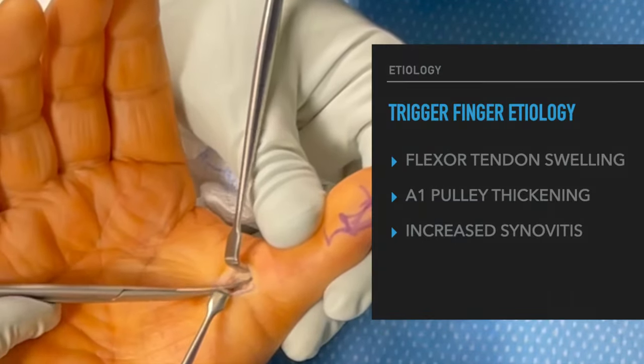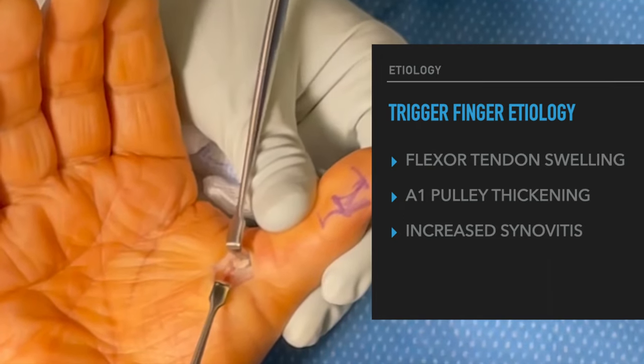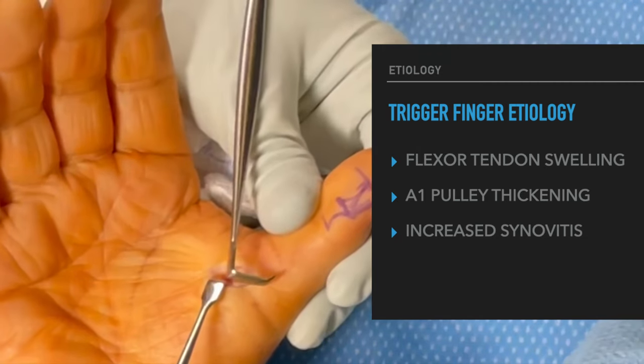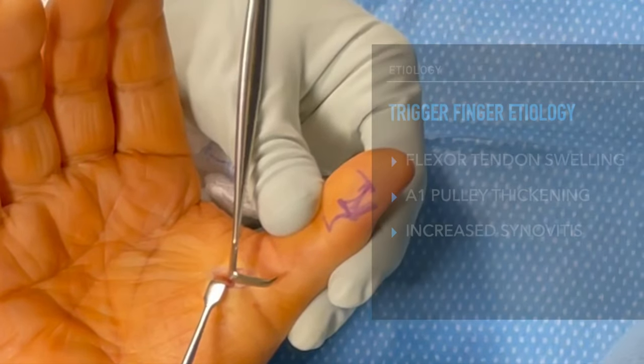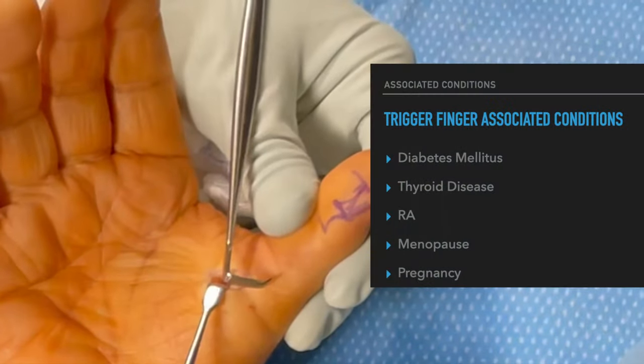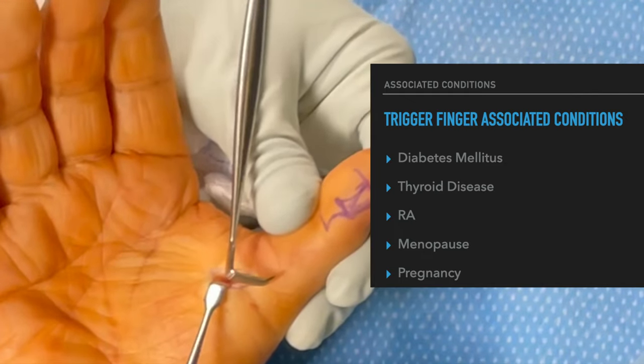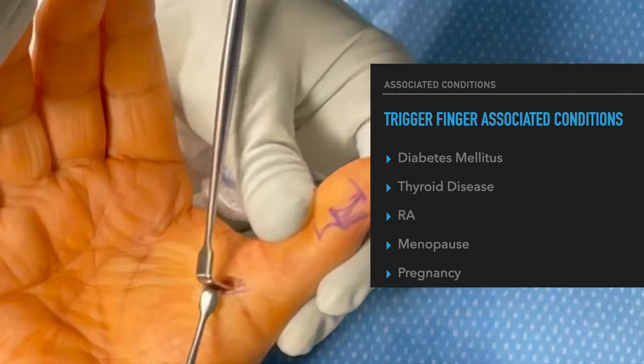The etiology of trigger fingers is either from the flexor tendon swelling, the A1 pulley thickening, increased synovitis, or a combination of all three. Trigger fingers are also associated with certain conditions such as diabetes, thyroid disease, rheumatoid arthritis, menopause, and pregnancy.